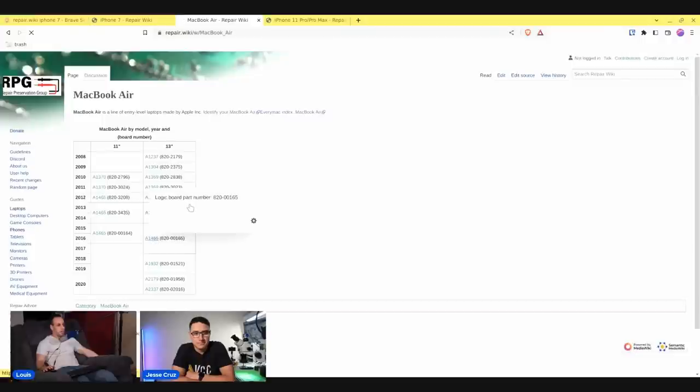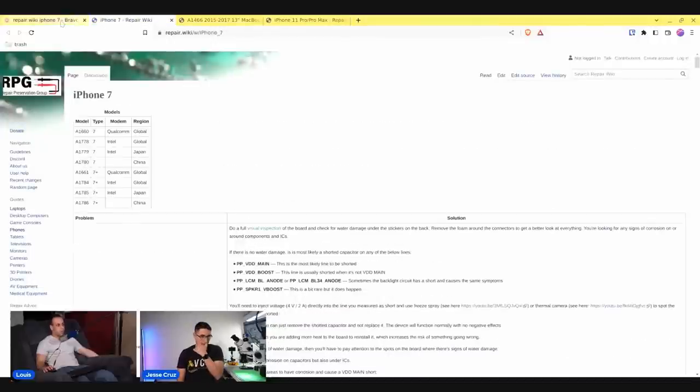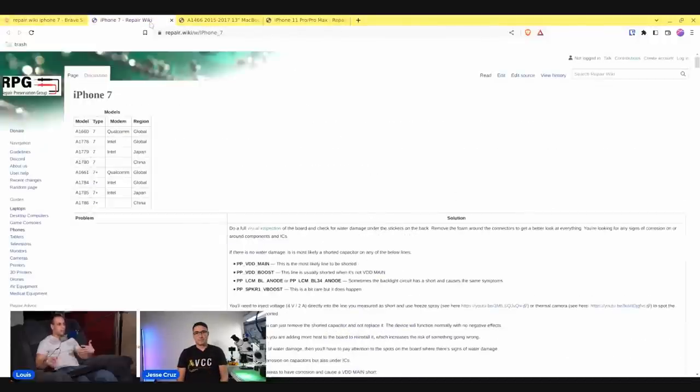Thank you very much for taking the time, Tim. I really appreciate it. I've included a link to Tim's website and YouTube channel down below. He does how-to guides and videos on fixing MacBooks, provides information on a number of forums and Facebook groups, and has a website where he provides mail-in repair services and walk-in repair services if you're in California. And we also have the iPhone section, which Jesse Cruz has done a lot of contributing to — I really wanted to highlight the profiles of individuals who have done a lot to contribute to this project.